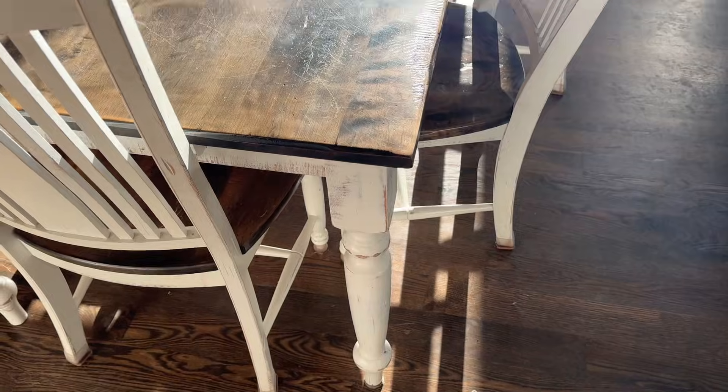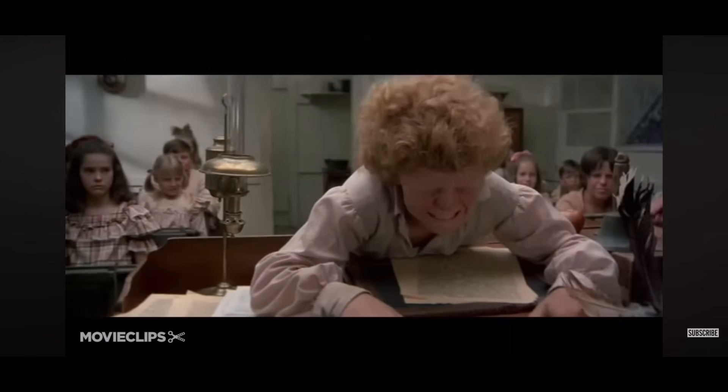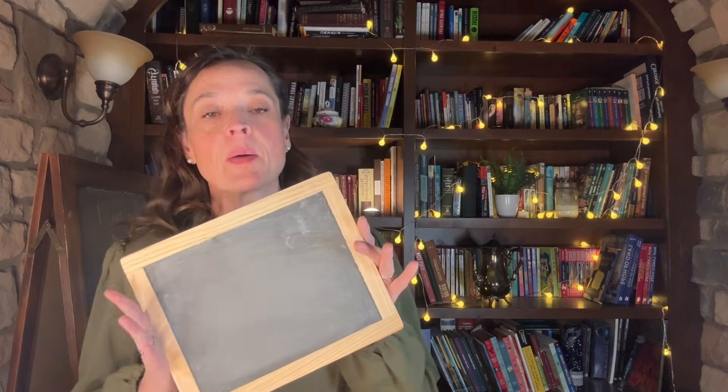Welcome to our fake homeschool classroom — our real one is actually just our kitchen table. Since we're doing lessons from the 1800s, we figured why not make it look more interesting? Not to worry, we won't be doing any corporal punishment in this class. This is an original copy of Ray's New Primary Arithmetic from 1877. You can find online copies as well as reproductions to purchase in the links below. You can have your children write in a notebook or on slates — I picked these up from Walmart. You can buy them at any craft store along with chalk, or purchase an ink and quill off Amazon.